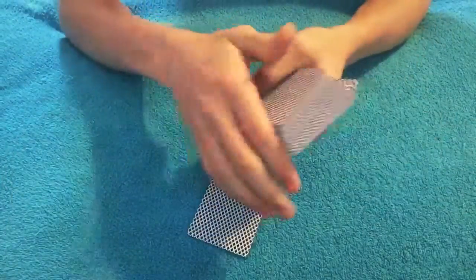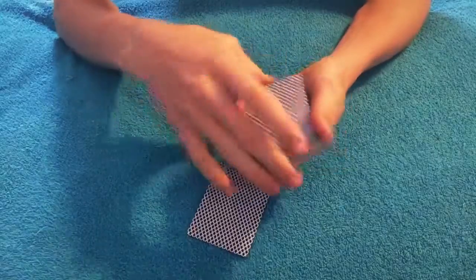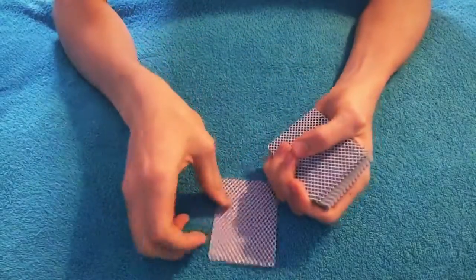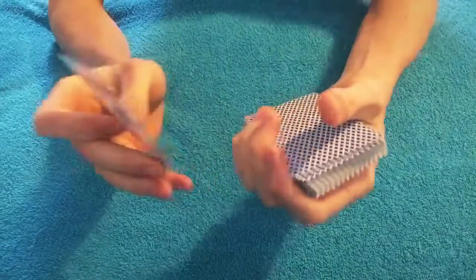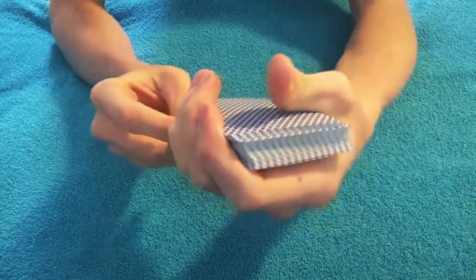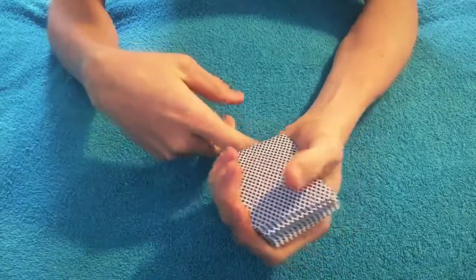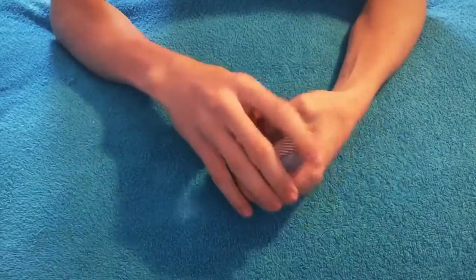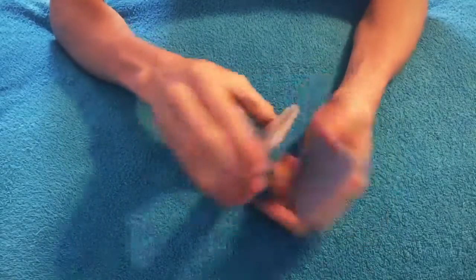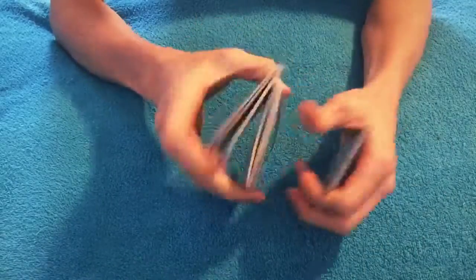Now I'm gonna ask you to pick any random card. Let's say you chose this one right here. I don't want to see your card because that would defeat the purpose of the trick, but I'm gonna show you guys. We're gonna slide your card into the middle of the deck, probably around there. Now we're gonna shuffle up the cards a little more just to make sure they're mixed in good.